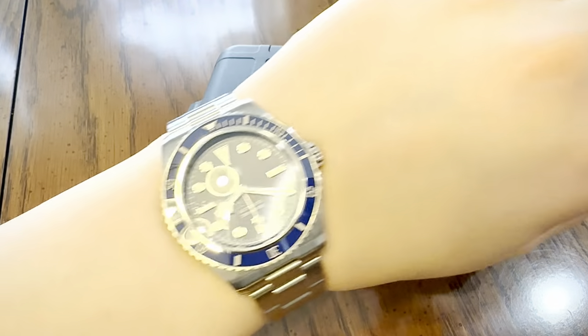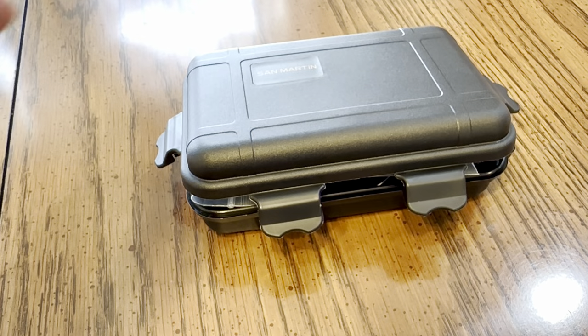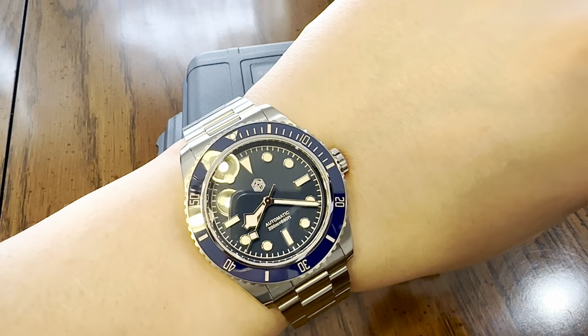Let's put it on wrist. There you go. Very, very nice.